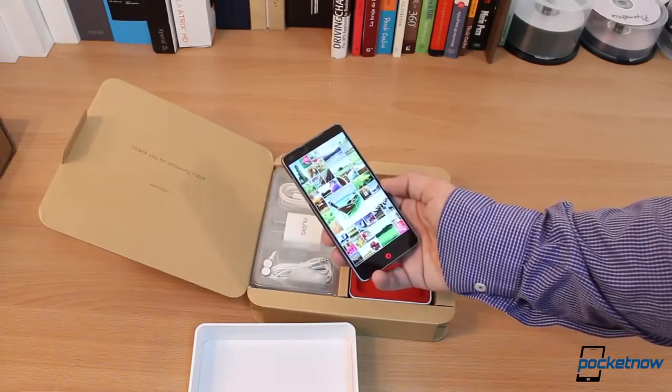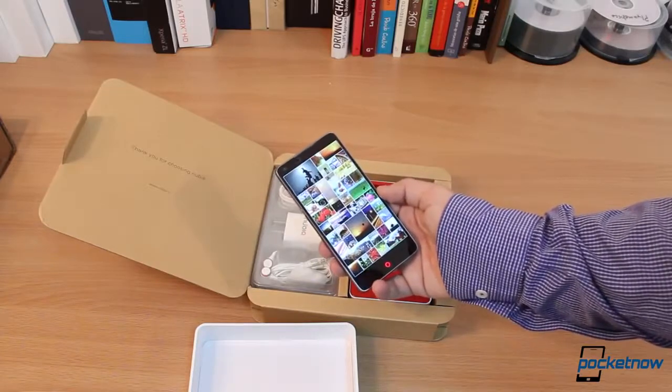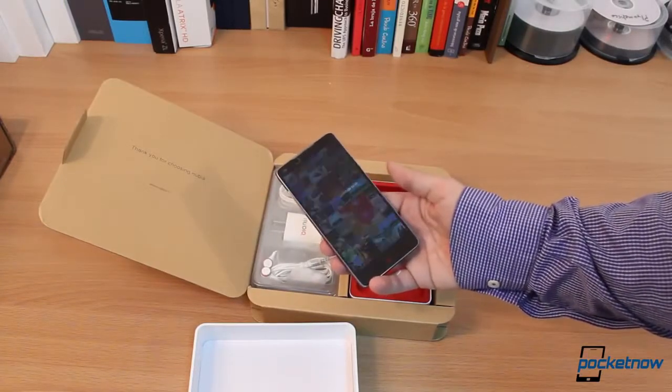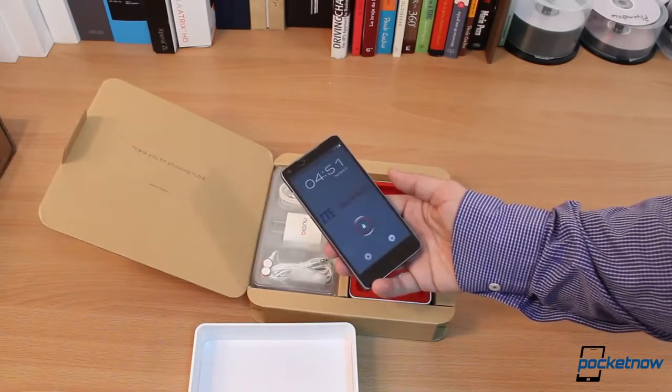Let's try the initial boot. It says 'Nubia' in a way that I really cannot read, but I guess it was intuitive. We get photos — apparently this phone has a really good 13 megapixel camera, which they're touting in the initial boot. We also get this little ring at the bottom, which is really interesting. 'Personality and attitude for life' — interesting quote.